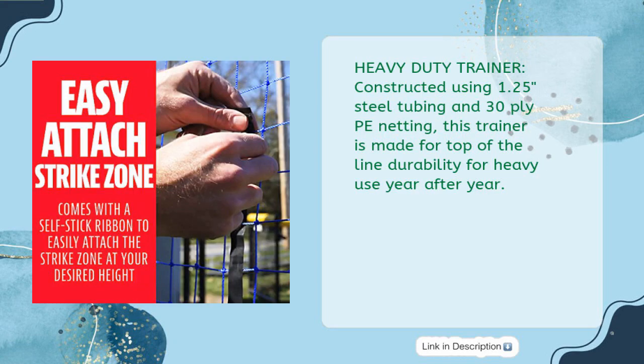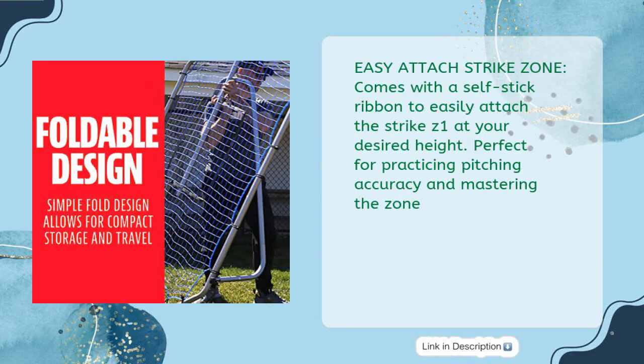Heavy Duty Trainer: constructed using 1.25-inch steel tubing and 30-ply PE netting, this trainer is built for top-of-the-line durability for heavy use year after year. It also comes with an Easy Attach Strike Zone — a self-stick ribbon to easily attach the strike zone at your desired height, perfect for practicing pitching accuracy and mastering the zone.